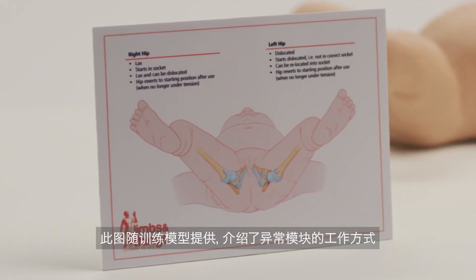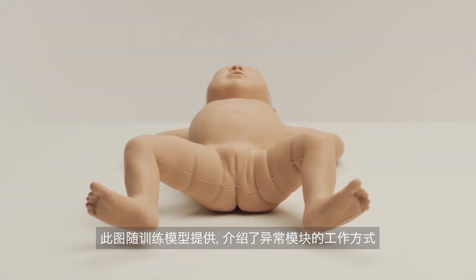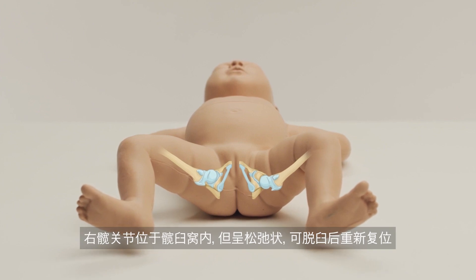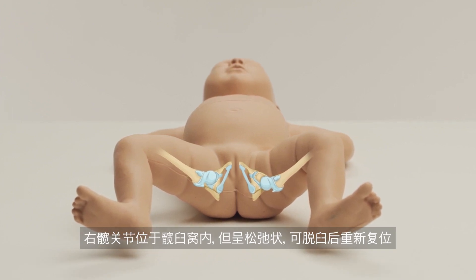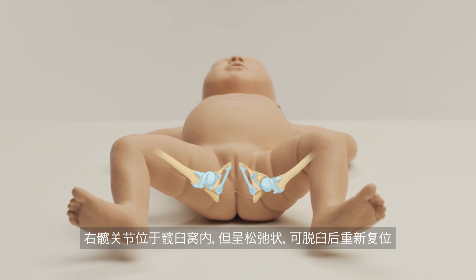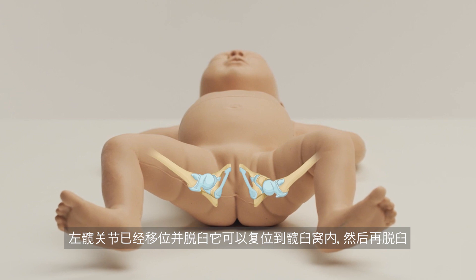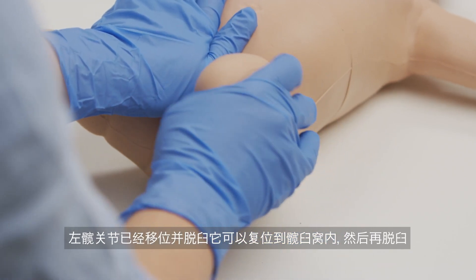This illustration, provided with the trainer, explains how the abnormal module works. The right hip sits within the hip socket but is lax and can be dislocated then relocated. The left hip is already dislocated and out of socket — it can be relocated into the socket then dislocated.